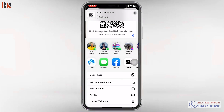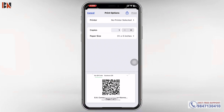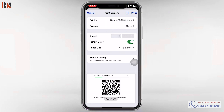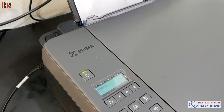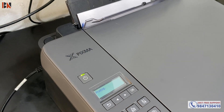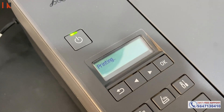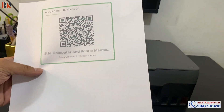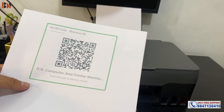So let me print this QR code. Scroll down to see the print options, then select the printer model and click on the printer. Then click on the print option. So as you can see over here, whatever I print from the mobile, exactly it is printed very perfectly.